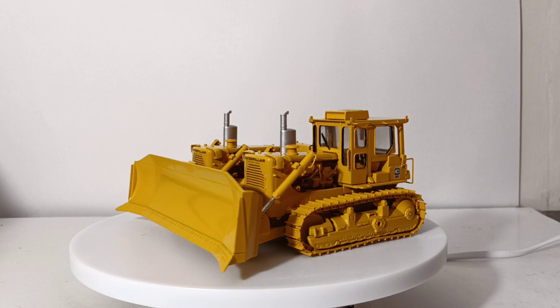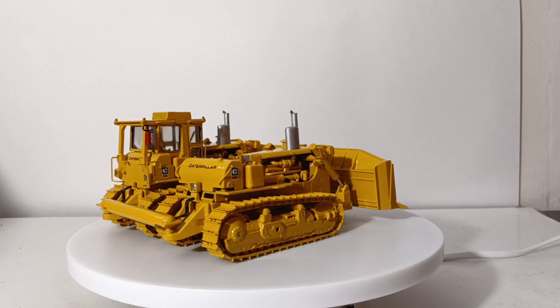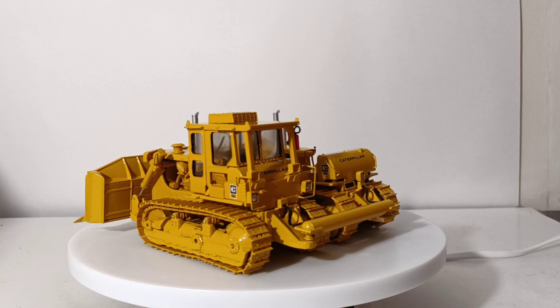If you guys want to track one of these down, nowadays you're going to be lucky to pick up this model for under $700. If you opt to be forceful with your model that you just paid $700 for, that's up to you — me, I'm not going to do that. It's going straight in my CCM display case.